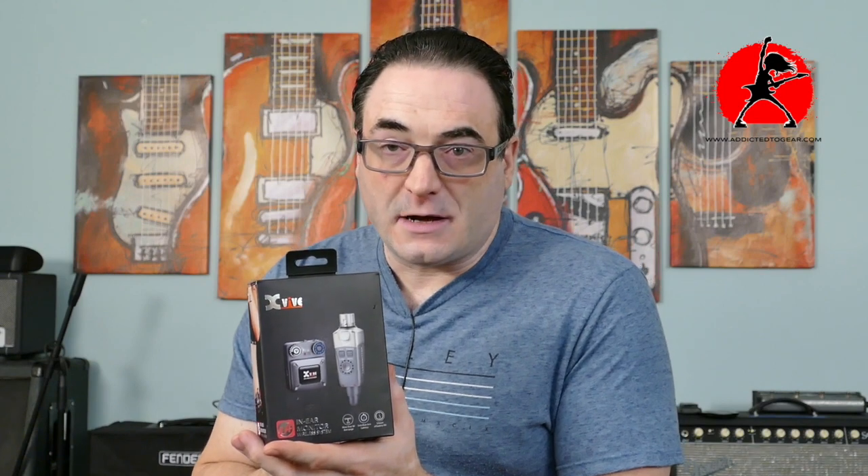Just to break it down in a nutshell, I thought this was a very affordable, well-made system that is very flexible. Most of you will be using this in a live situation so that you can plug in your in-ear monitors and hear yourself playing clearly in a band situation. However, I like to use this system for a couple of other applications, and today I want to show you one in particular that you may not have already thought about.